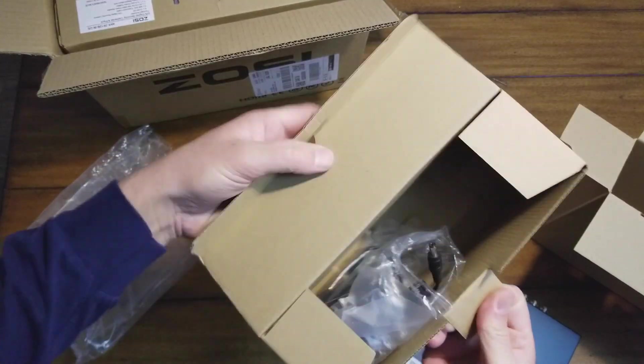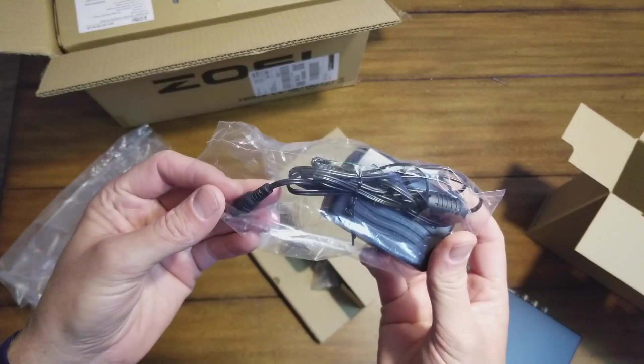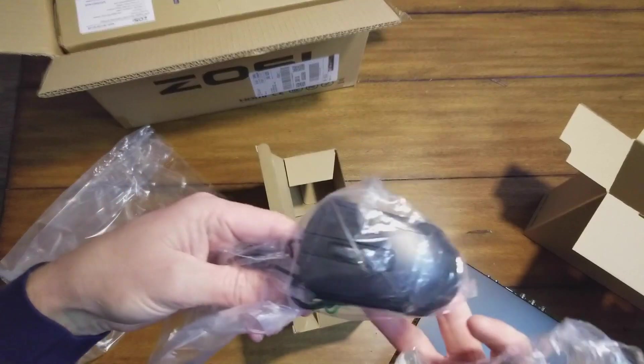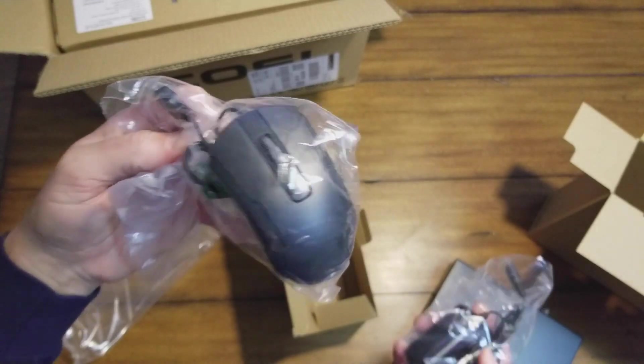Here's the accessory box. Looks like we have a power adapter as well as a two button mouse with a scroll wheel. This must be to set it up.